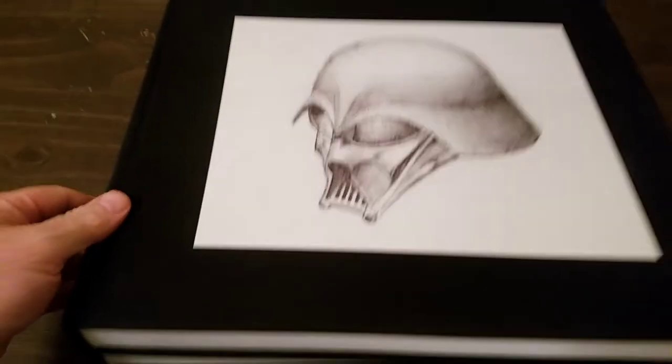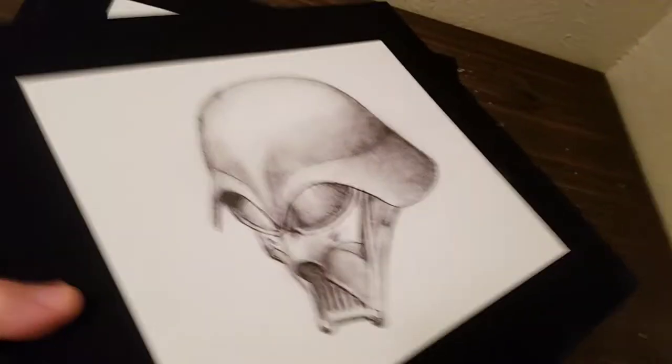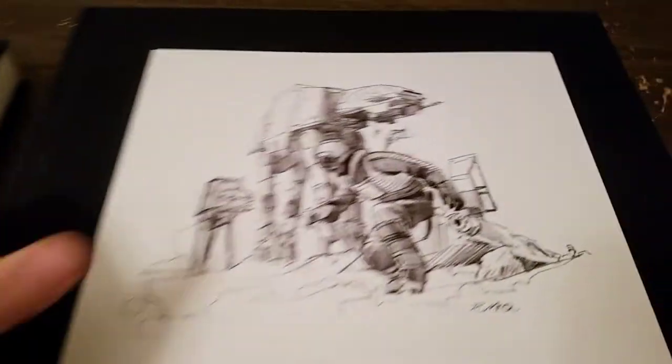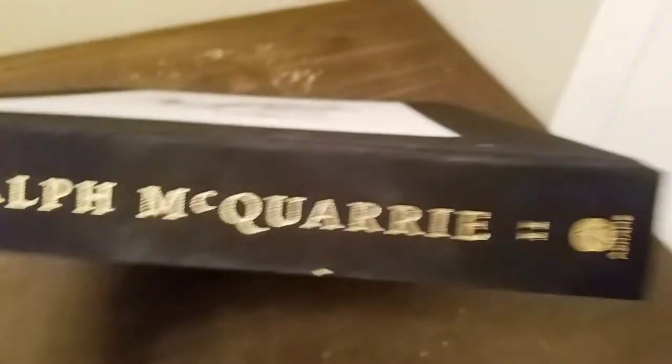Here's what the inside looks like — really thick cardboard. There's nothing on the back. Here are the two books. One's got Darth Vader on it — this is going to be volume one. And you've got the battle scene from Empire on volume two.